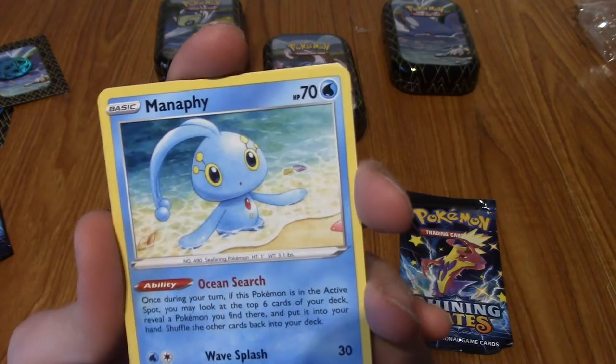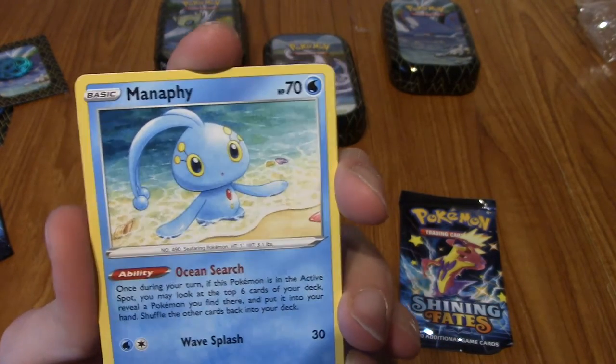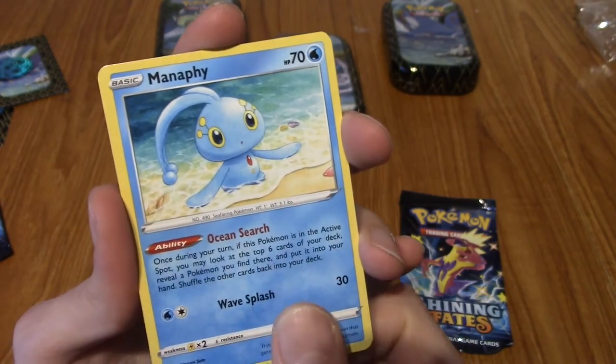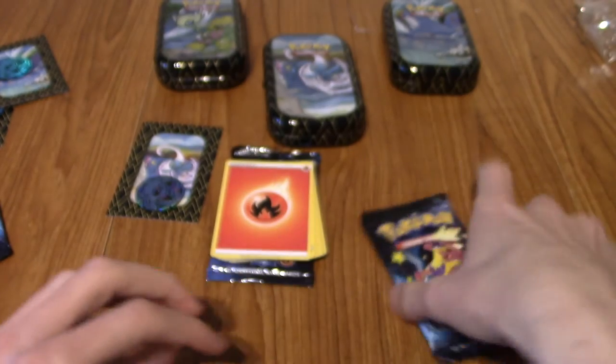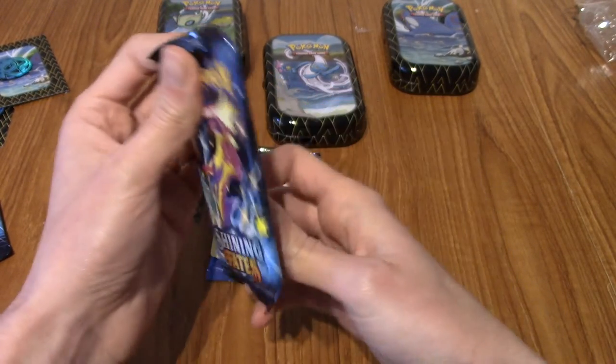We have a Manaphy pulled from the Manaphy tin - it's not holo or anything, but it is very cute. I don't think I have many Manaphy cards. He's not my favourite legendary, but I don't dislike him either.